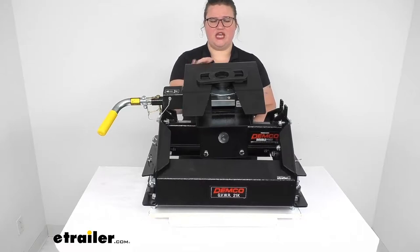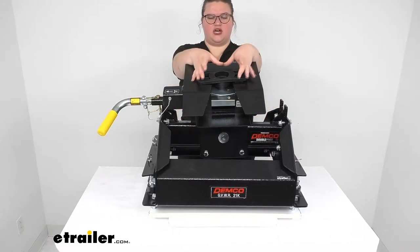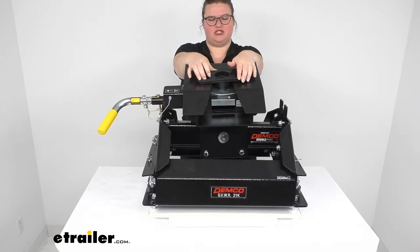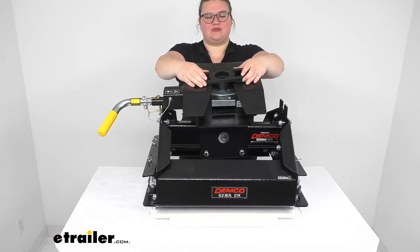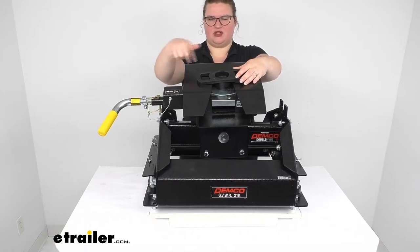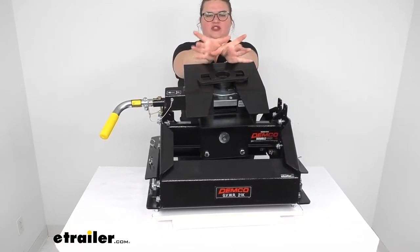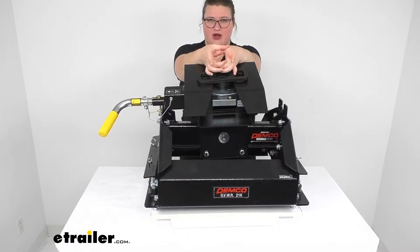This particular hitch has a lot of nice features, one of them being the jaws that clamp all the way around the fifth wheel kingpin. I have this packaging material here just to simulate what a kingpin would look like, and you can see it's pretty tightly in there. The jaws clamp 360 degrees around that kingpin — all the way around the circumference — and hold it really nice and snugly.